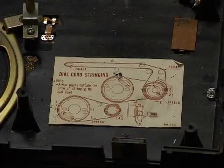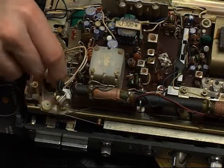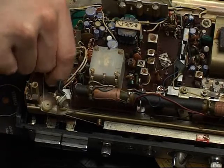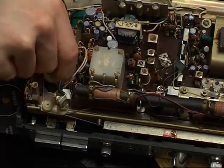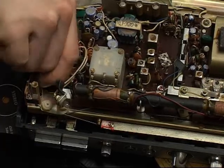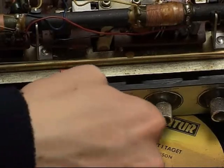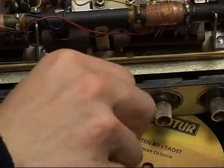Refer to the dial cord stringing instructions for detailed information on how to assemble it. Tested by manually turning the wheel, the red tuner should move as shown. Also check that the tuner switch works properly.